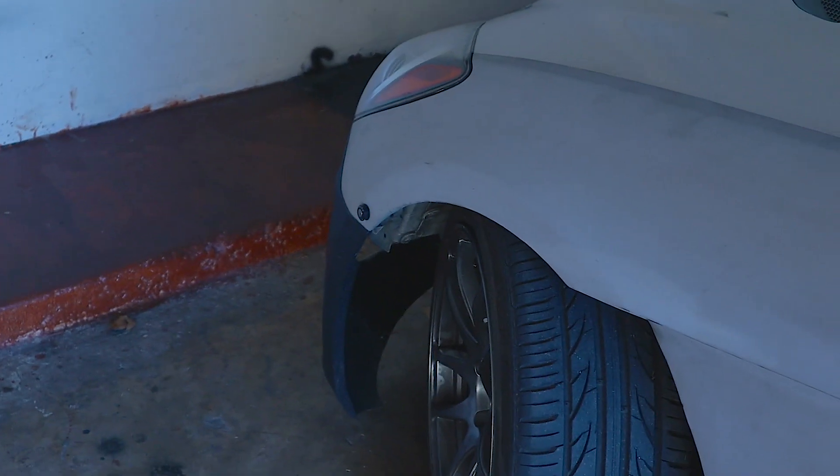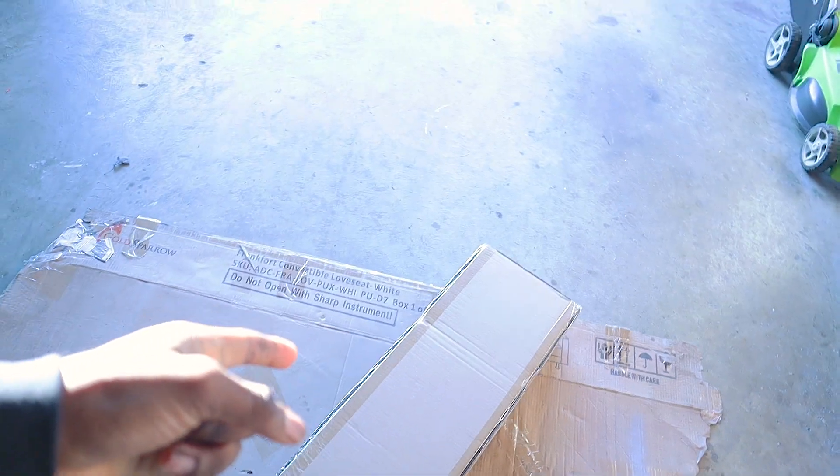Good morning, good morning. I hope y'all having a fantastic day. It is cold as hell, it's literally 32 degrees right now, but we are here slaving on the Genesis as per usual. In today's video we are going to be throwing whatever is in this box onto the Genesis. So let us go ahead and unbox this and I'll show y'all what this is.